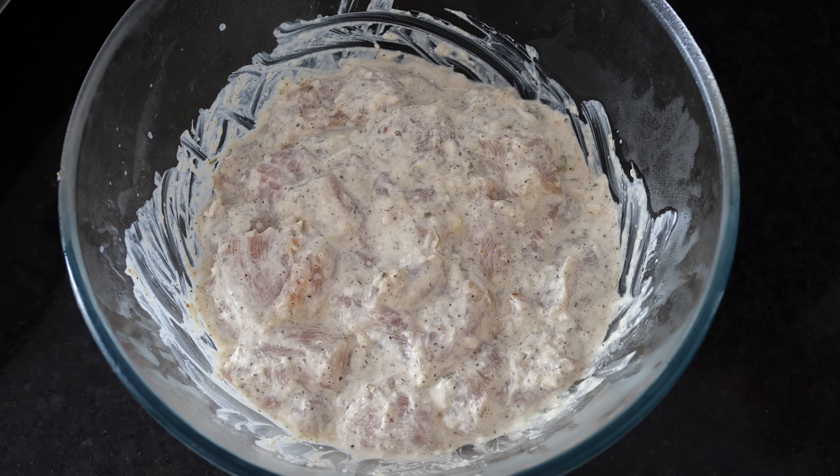There are two methods of making this Malai Kebab. One is if you have an OTG, you can place the chicken on skewers — wooden or steel ones — on a tray and grill it. I'll be doing that in an upcoming video. But in today's video, I'll be frying it on the pan, for those who don't have an OTG.